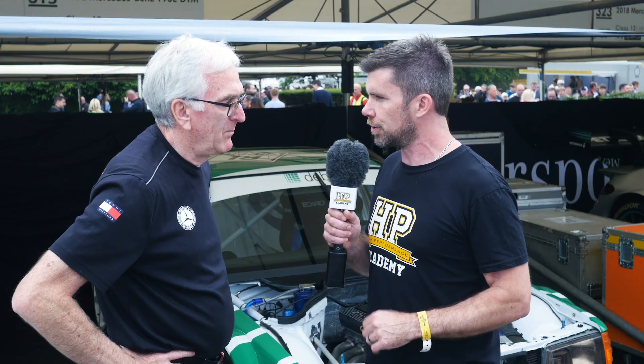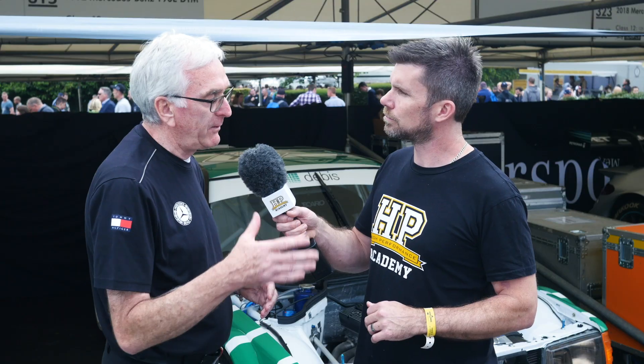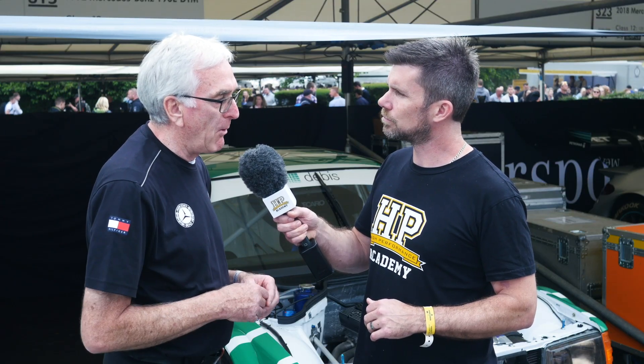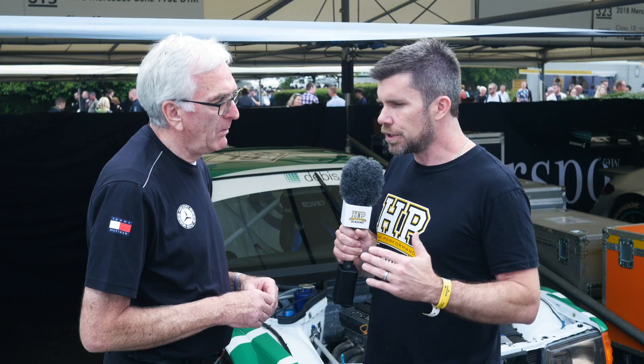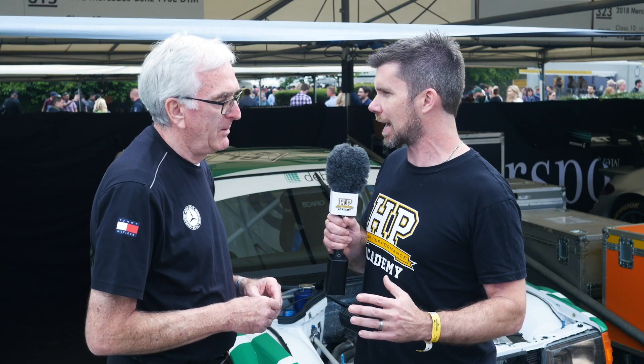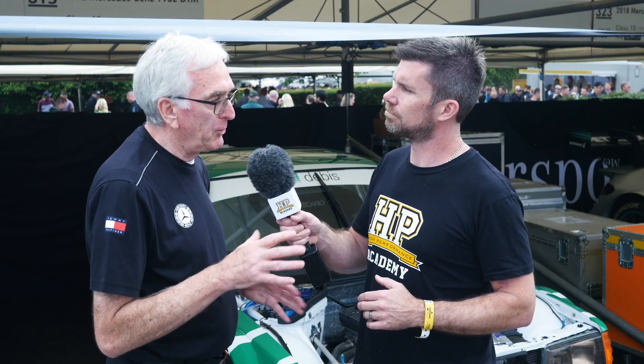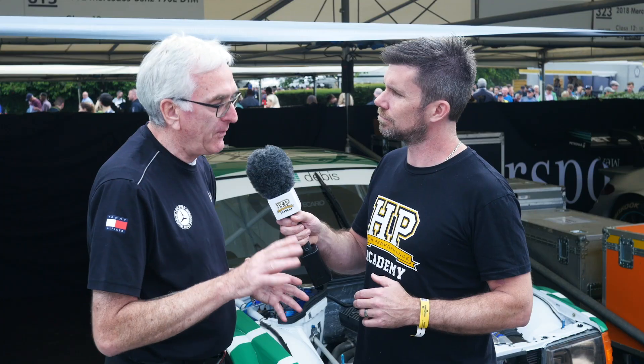We're here with Gert from Mercedes-Benz Classic to find out about the development of the 190E DTM car. Gert explains that they used the standard car and with the 2.5 litre car they produced 500 cars called the Evolution 1, and then a further step was the Evolution 2 — always building 500 cars to use everything possible for racing. The homologation rules required a production run of at least 500 cars before you could use it as the base for your race car.